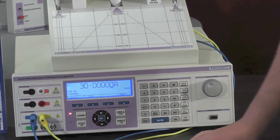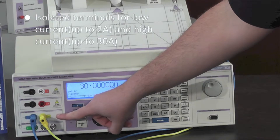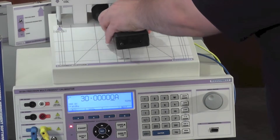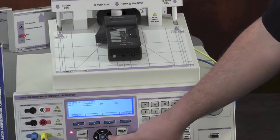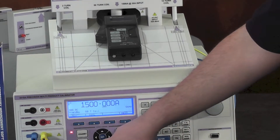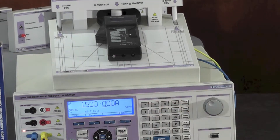The 3000A series has specially isolated terminals for both low current and high current. For the calibration of clamp meters, simply connect the transmule coil, hit the coil button on the front of the screen, select 50 turns, 10 turns or 2 turns, press the enter button, then output on. This allows the simulated current of 1,500 amps.